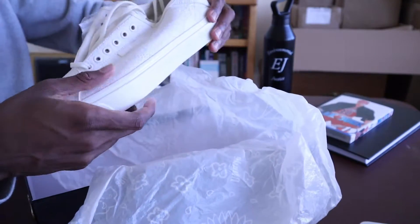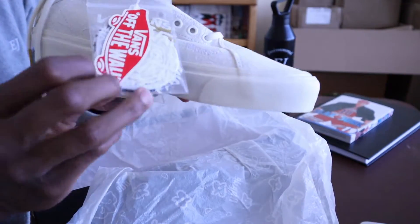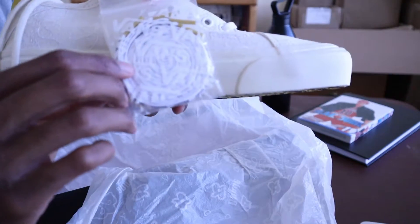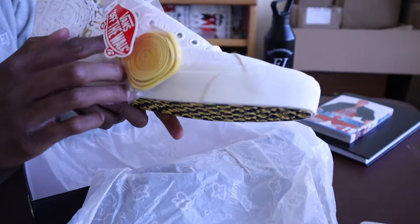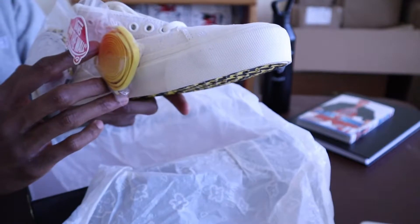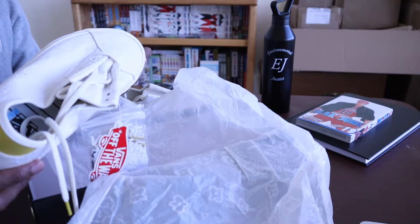The left shoe comes with two extra pairs of laces — one white pair that says 'Rude' on it, and then a yellow pair of laces which I personally love. I like the stock cream laces too, but yeah, that concludes the unboxing.